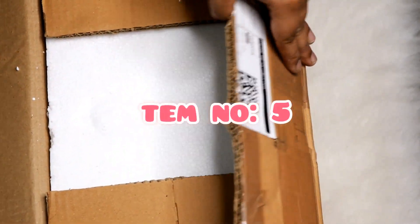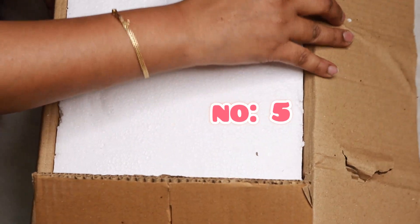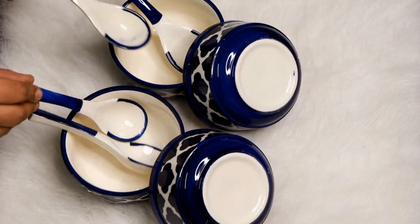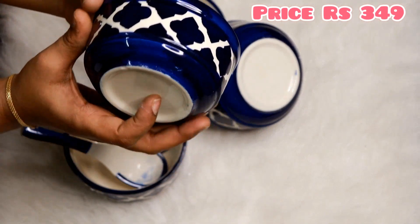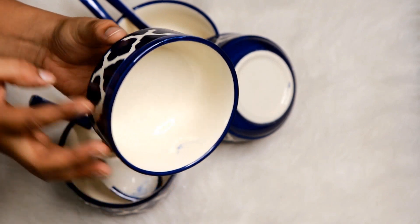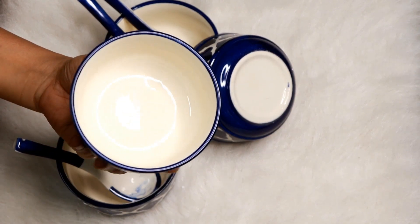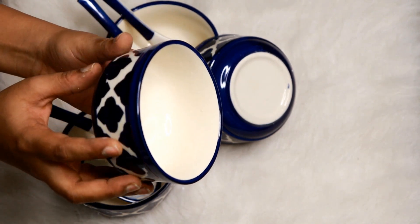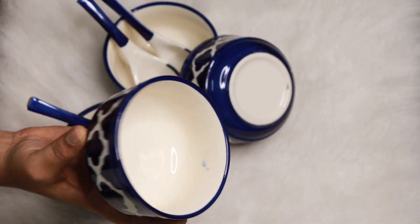The next item is a ceramic bowl set. You can use a spoon with it. It is a handcrafted serving bowl with a very high quality design. You can serve salad, ice cream, and desserts. This bowl is very elegant and makes for a great presentation.